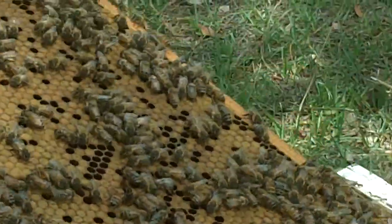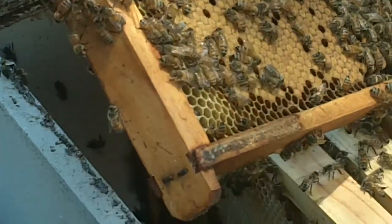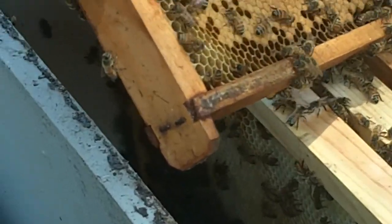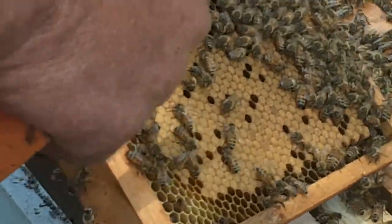If you take a pretty slow, direct approach and don't get real crazy with them, you can probably work the bees most of the time without wearing the gloves and the whole nine yards.